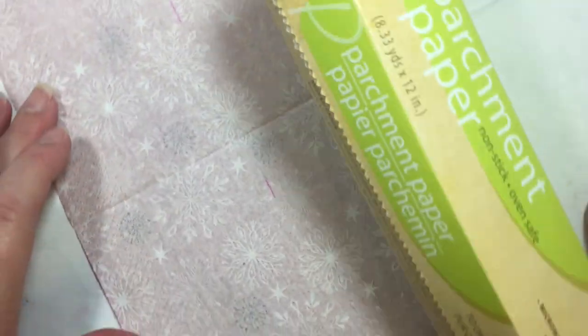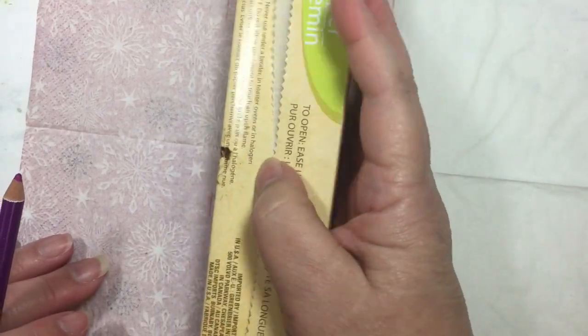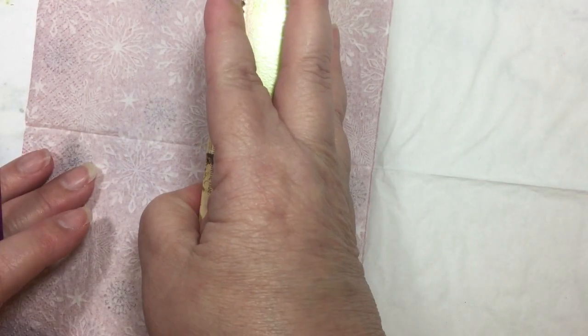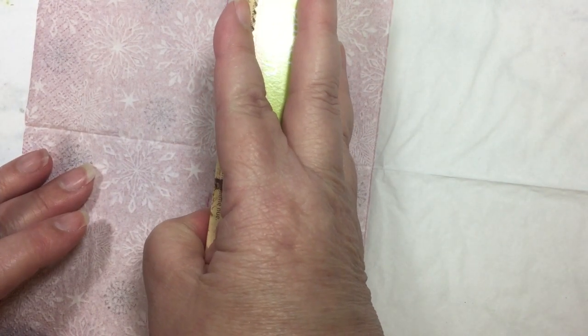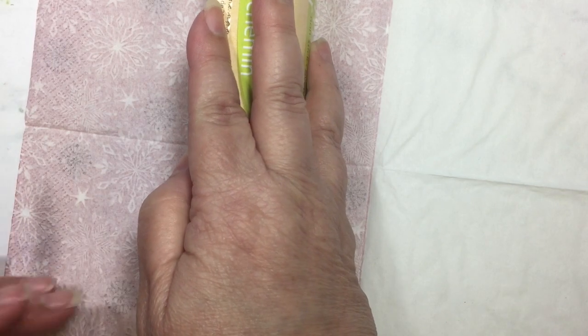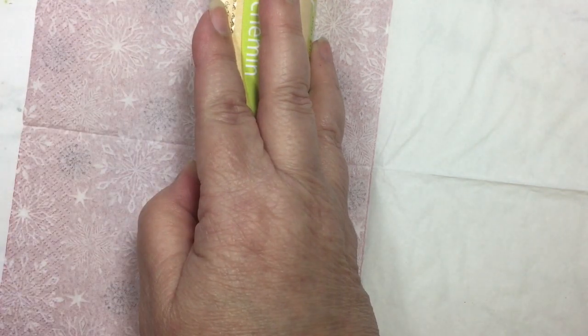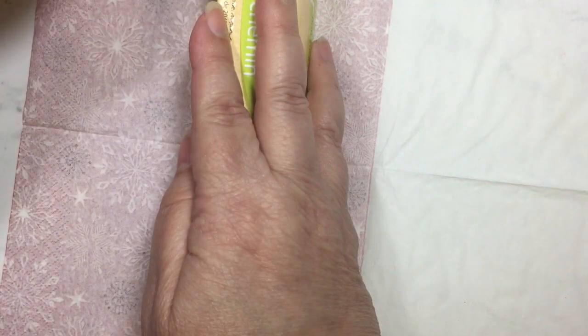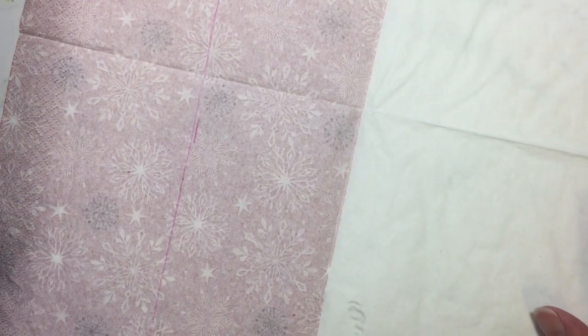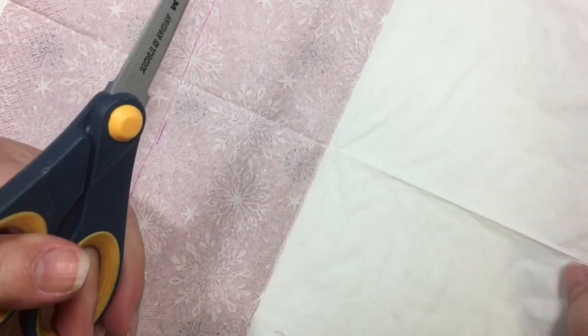You can use a ruler. I am just going to use my box of parchment paper here because it's a straight edge. But a ruler would work great if you're not comfortable doing this — I'm just trying to save you on some tools and show you alternatives. So I'm making that mark. I'm just a little bit off from what I need and that's okay.